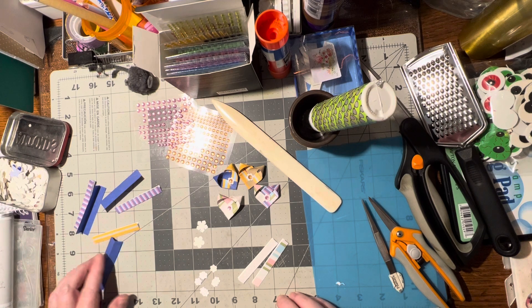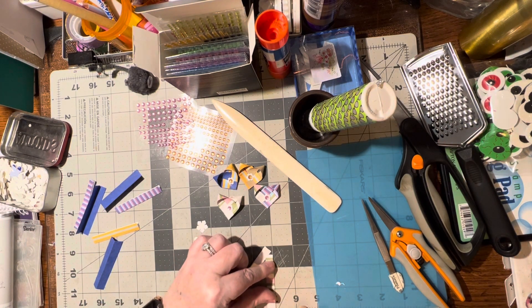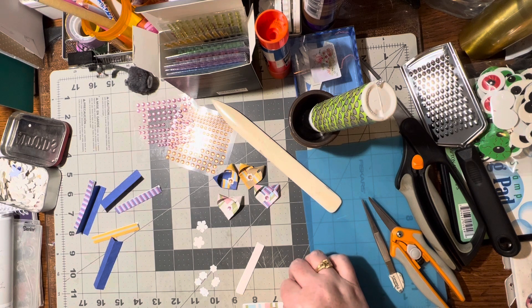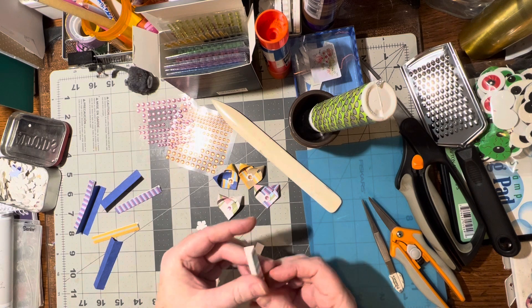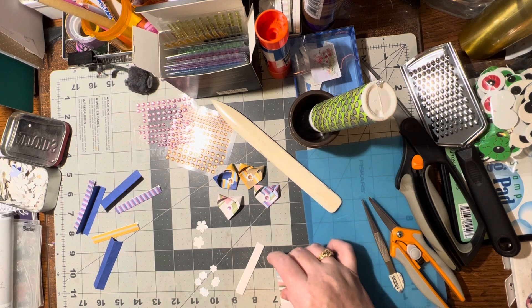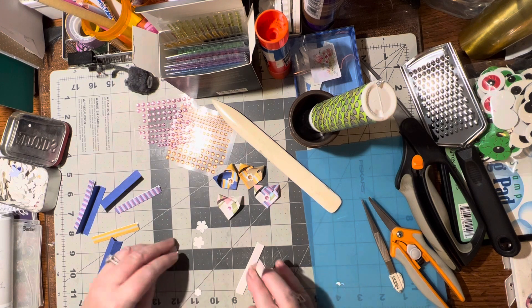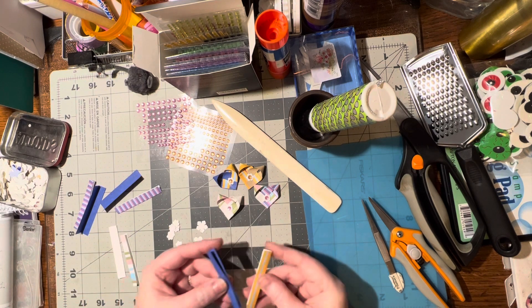If you use double-sided paper then you just need about a quarter of an inch by two and a half inches. I'm using single-sided so I had to fold mine in half, so mine is three-quarters of an inch by two and a half inches. You just need two contrasting colors or two colors that look nice together.